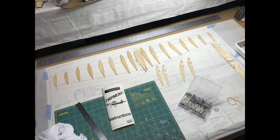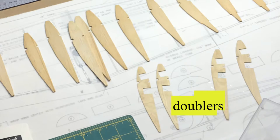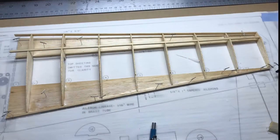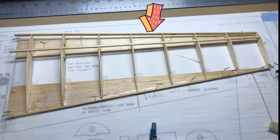Here are the ribs and rib doublers being laid out to make sure all pieces are present before building. I started with the right wing, laying down the bottom sheeting per the plans and instructions, gluing on the trailing edge spar, and using T-pins to hold everything down. Here's the wing a little further along showing the ribs glued down to the bottom sheeting at the back, with the central upper and lower spars and the leading edge spar glued on. The lower sheeting at the front is not yet glued down — that gets bent over and glued to the ribs in a later step.